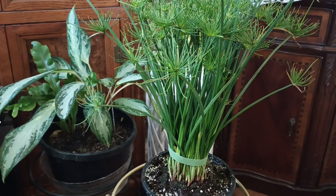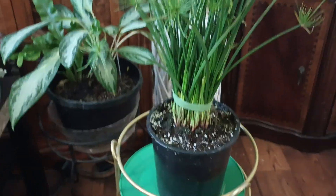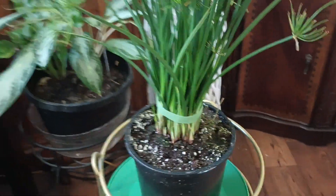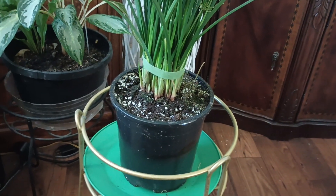I upped the pot size a little and I couldn't get dirt around her, so I put dirt at the bottom of the pot and just started using a fork to dig on the top and kind of push that down in there. But she's in there, and then I watered her real good.